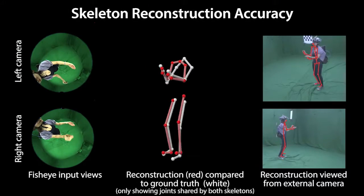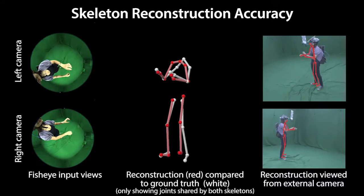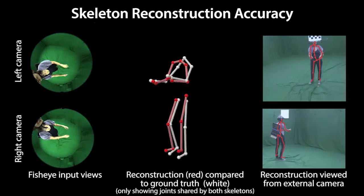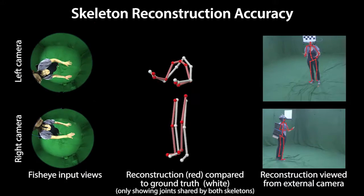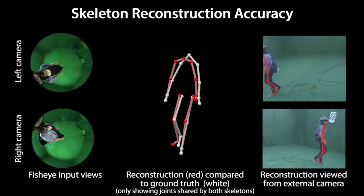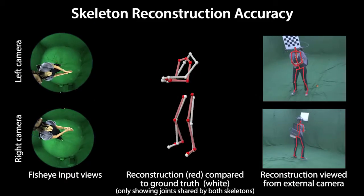We evaluate the quantitative accuracy with respect to ground truth obtained by a markerless multi-view motion capture system. We achieve good accuracy with an average joint position error of less than 10 cm. The checkerboard is used as reference to map between the fisheye and multi-view camera coordinates. Some slight jittering is caused by inaccurate checkerboard detection.